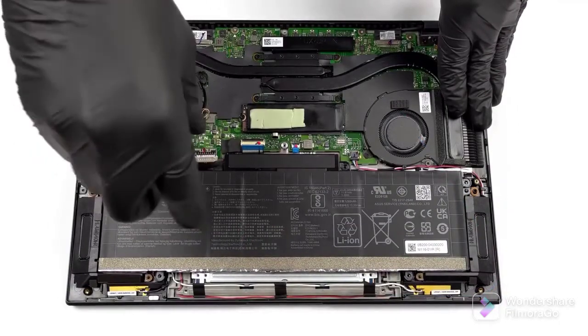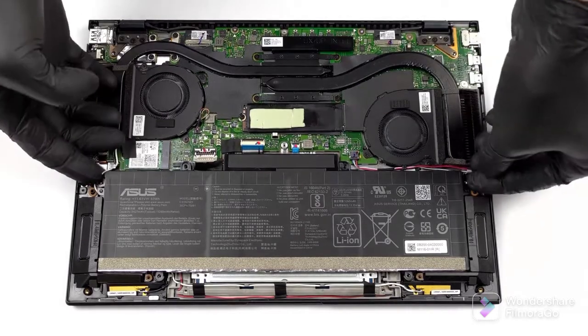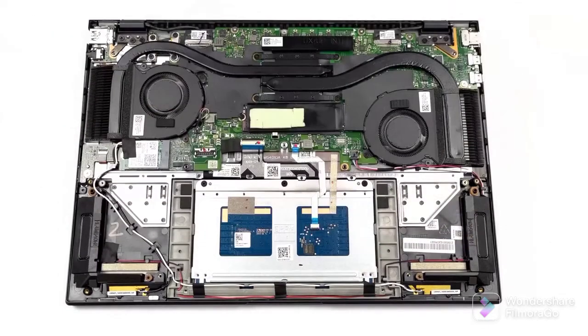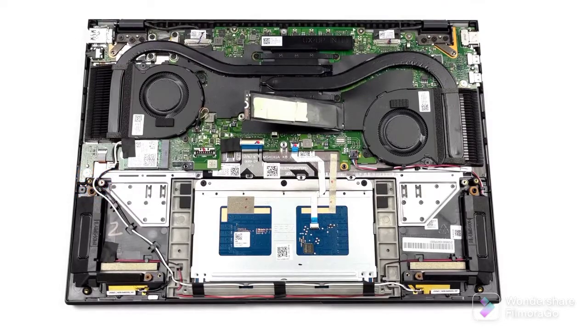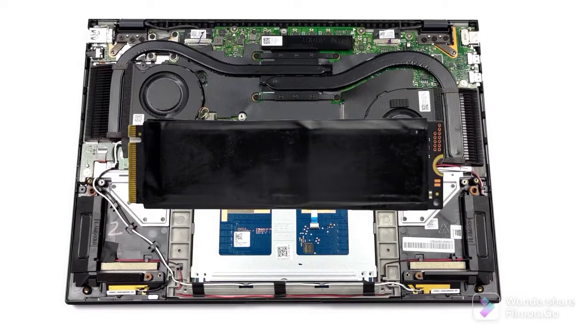Once you take a look at the insides, you will notice that there is not much room left for a SODIMM slot. This is why all of the memory is soldered to the motherboard. Our advice is to go for at least the 16GB option to get the most out of your device for years to come. The top configuration features 32GB of LPDDR5 memory, and it operates in a quad-channel mode, which ensures a high bandwidth. As for the storage, there is one M.2 PCIe x4 slot, which supports the industry-leading Gen 4 drives.